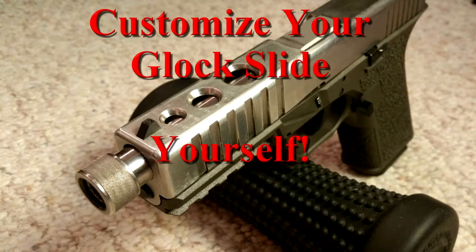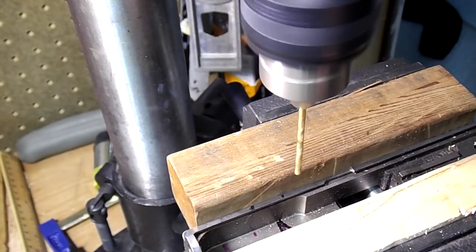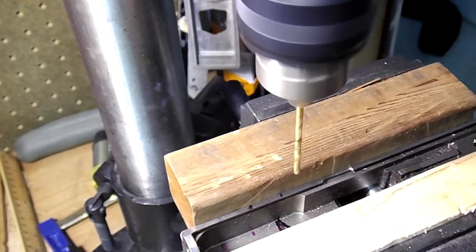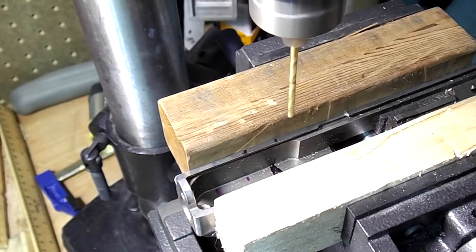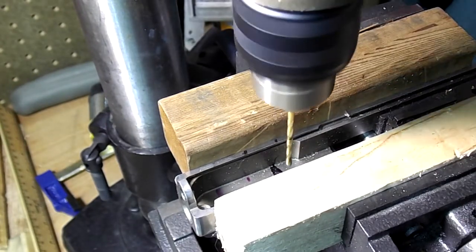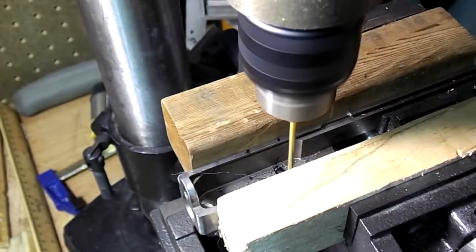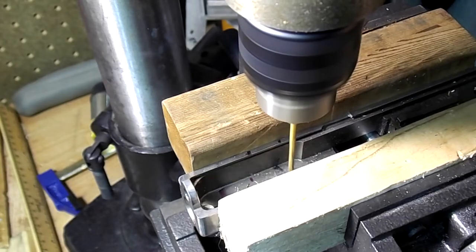Today I'm going to show you two customizations that I tried on an extra Glock slide that I own. The slide fits a Glock 17. The first thing I did was drill some holes in the slide to make it look more visually aesthetic. The second was adding serrations to the slide. One of these customizations turned out okay and the other one turned out so-so.